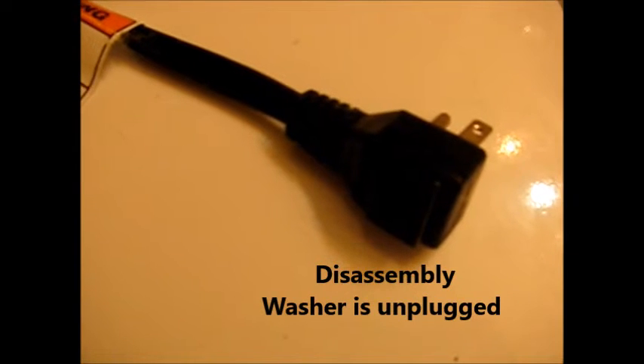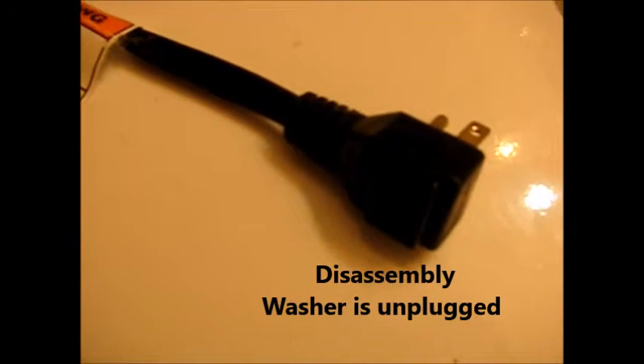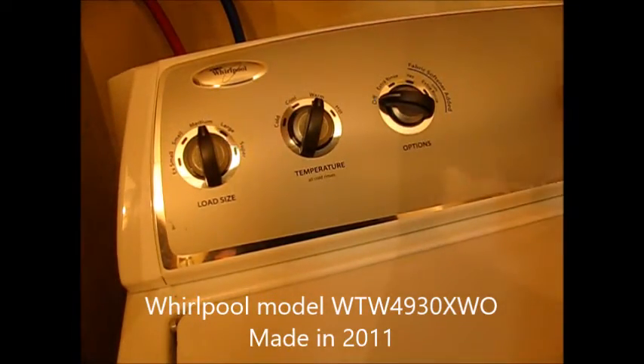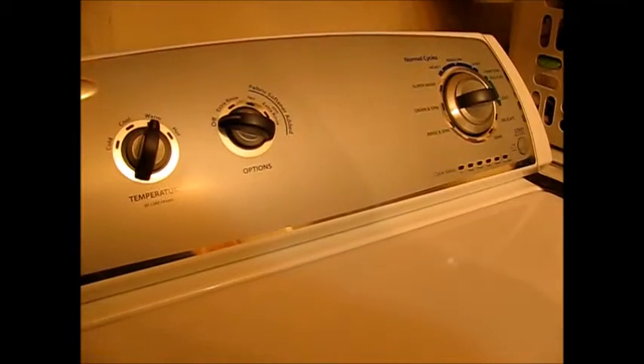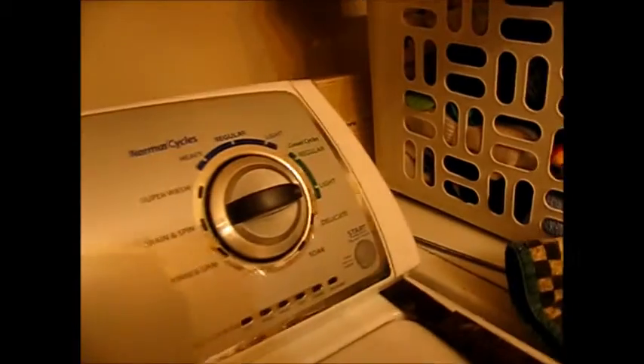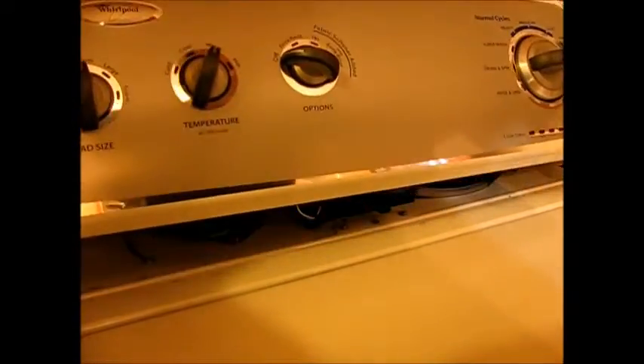First things first: safety — unplug the machine. Now I've got to take off this operator plate; the board is behind here. To remove it, put a little putty knife underneath the corner, push in and lift up to disengage it. In the back corners there are a couple of small hex head screws. Just lift it off the back.